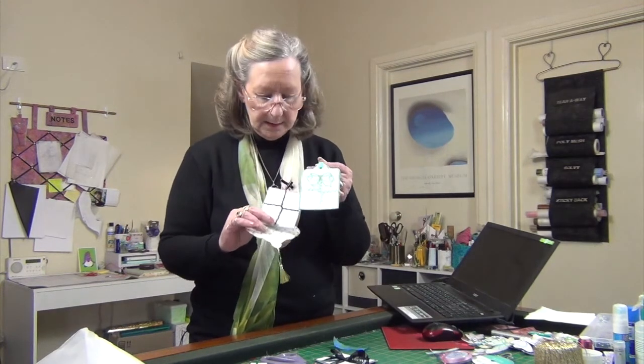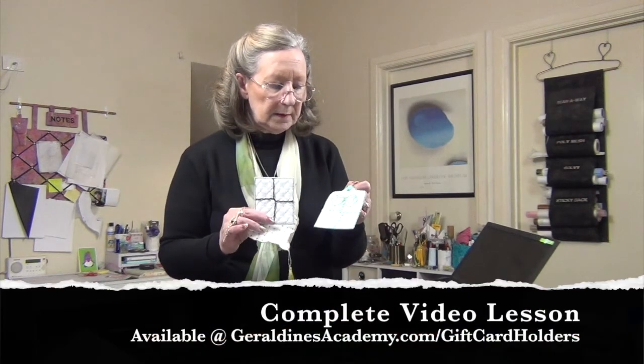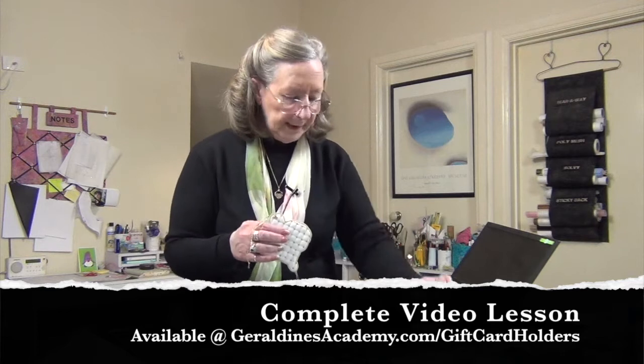So we've done the ribbon, the string, the rick rack, and then just the thin ribbon. The only one I haven't done with you is this one, but this string is exactly the same as how we did these. The stitching in here is a little bit different just so you've got some options, and there's no tag top — this is more like a rectangle.